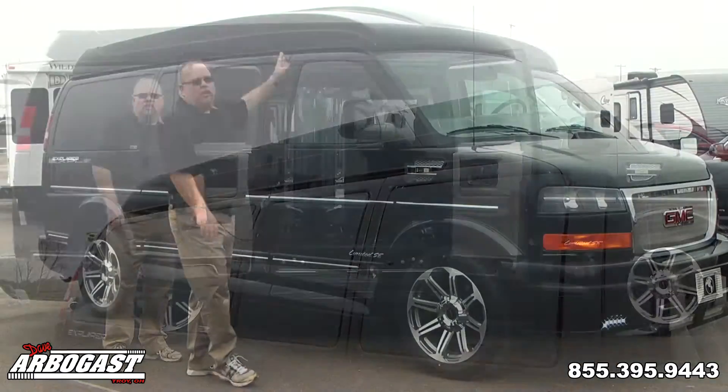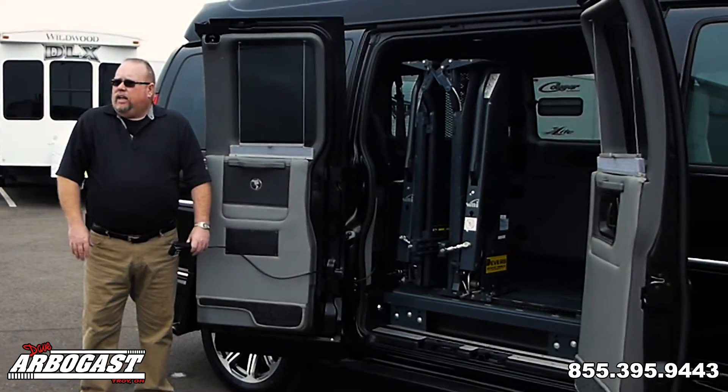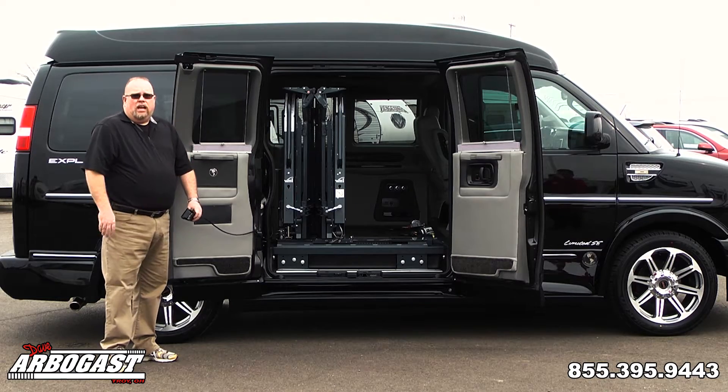Let's take a look at the mobility equipment. As we look inside this van, you'll see this one has the slide-away Rikon lift in it. It also has a rubber floor and the four-point tie-downs.